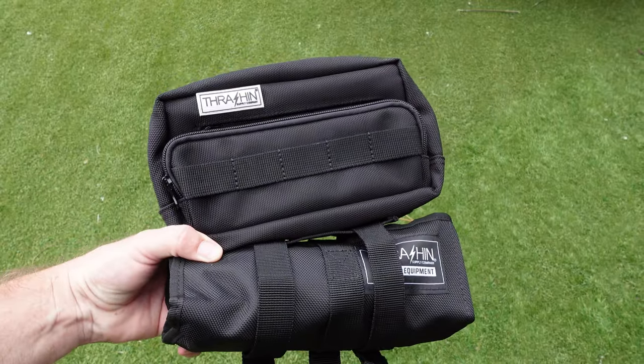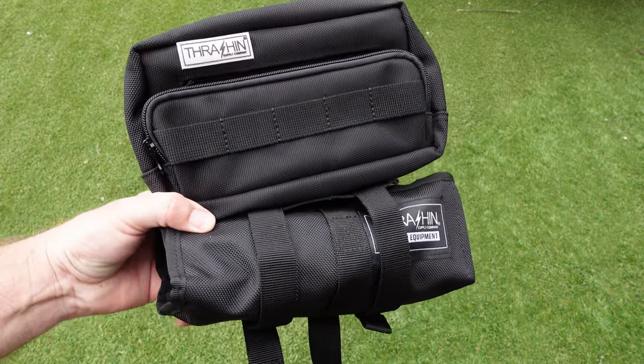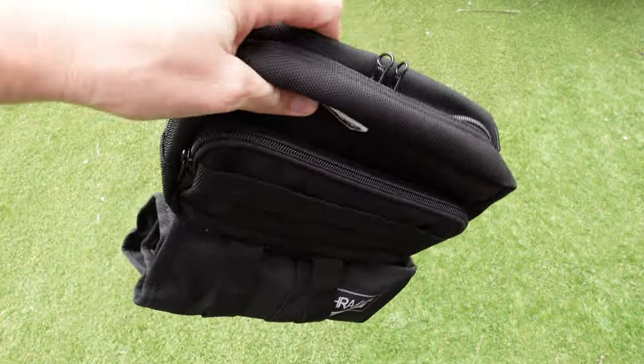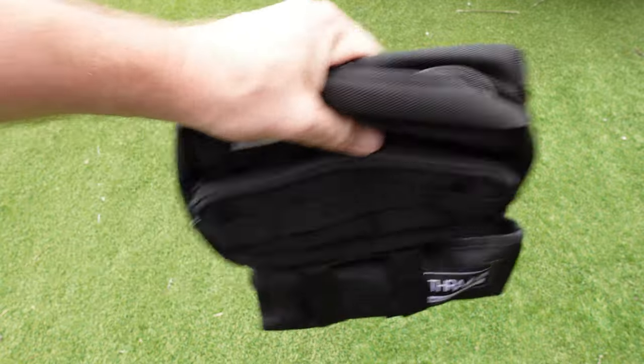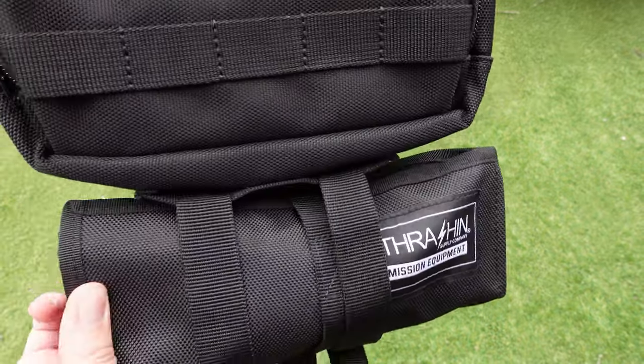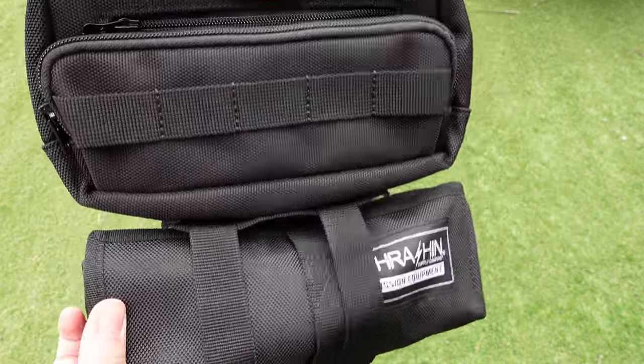Here's the plus size handlebar bag with the Thrash and Supply tool roll on it. I do have quite a fair bit of tools in my bag so it is quite heavy. I feel like it would maybe eventually roll out — it's hanging on for now — but I'd definitely be looking at maybe something else to help hold that on if you wanted to use it on the front of the bike.